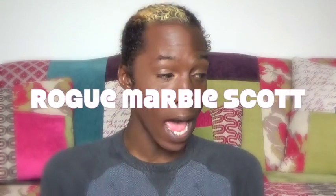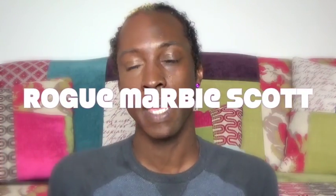Hey homo sapiens, it's me Ro Marby Scott, and this is going to be a Funk I Found on the Web spin-off. It's going to be a review of the Instantly Ageless cream that I found quite a while ago.